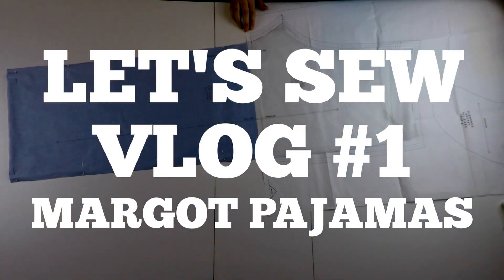Welcome to my first sewing vlog! I'm broadcasting live from my sewing studio slash dining room and I'm here with my pal Irma.